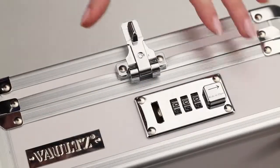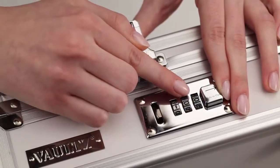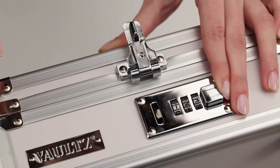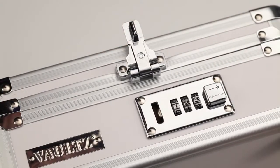Now, slide the square button toward the dials and hold in this position. While holding the button, roll each number dial down one at a time until you reach your desired three-digit combination. Make sure the digits are centered in the middle of the lock assembly. Now, just release the button to complete setting the combination.